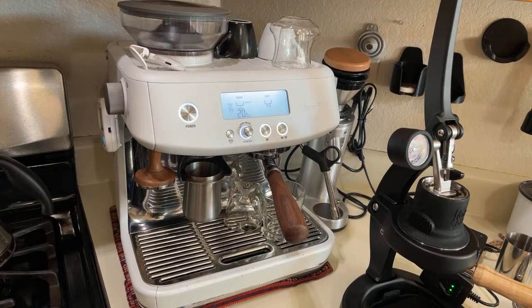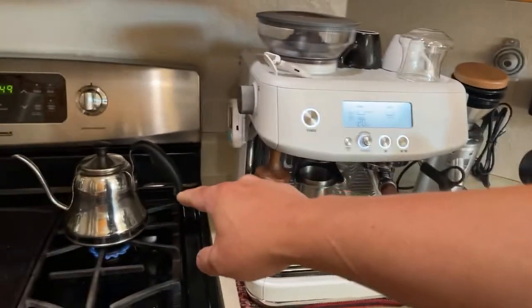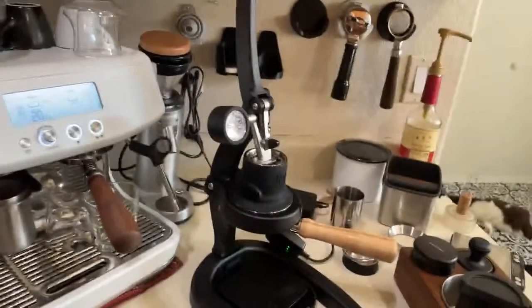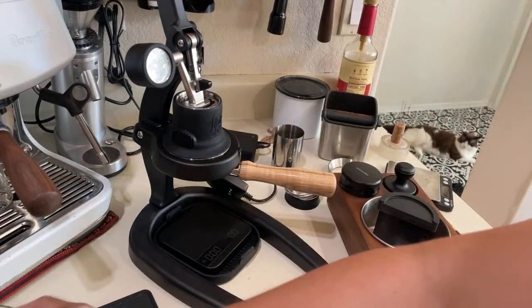The workflow is pretty much the same as the Express, except the hot water part — you have to boil it. But other than that, overall the workflow is pretty much the same as the Express.